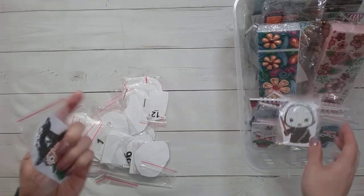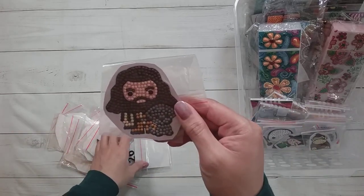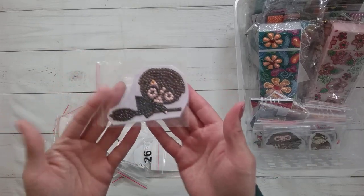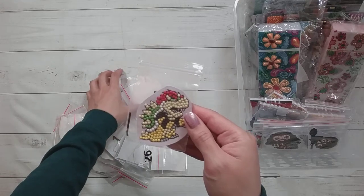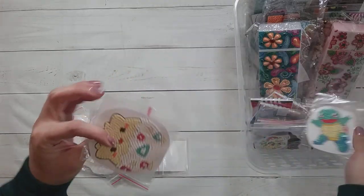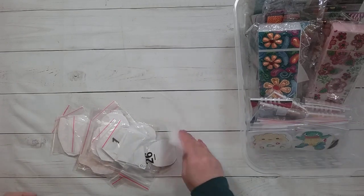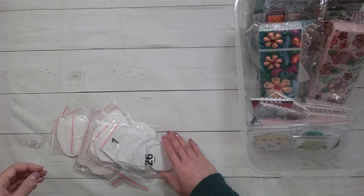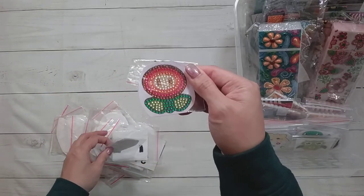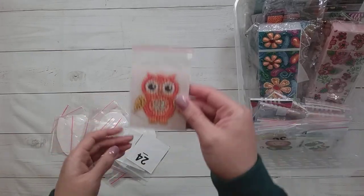Here's Dumbledore, here's Voldemort, McGonagall, Donkey Kong, Hagrid — did you hear about what happened to the actor recently? — Harry Potter, here is Bowser, here's Squirtle, here's Togepi maybe, another owl. I could be wrong with the Pokemon so don't take my word for it. This is that little power-up thing from Mario, here's Yoshi, and here's another owl.